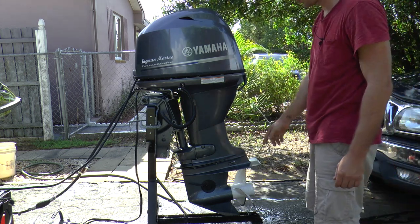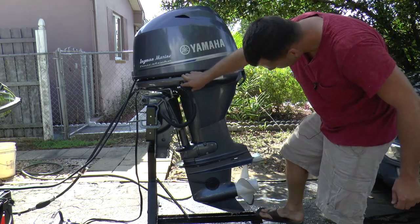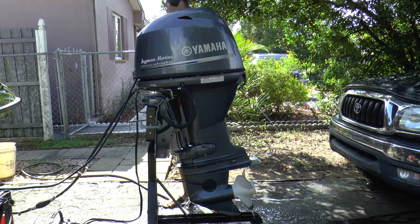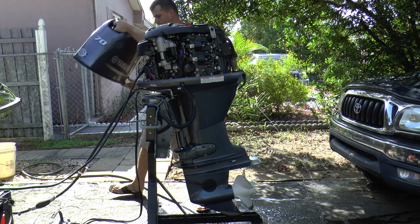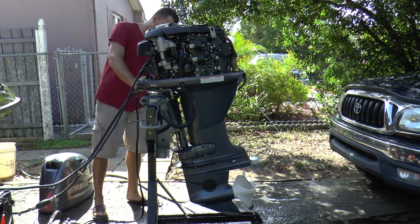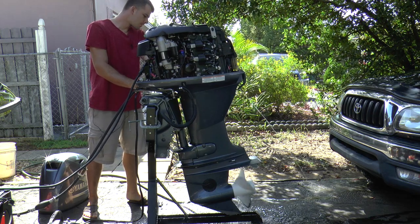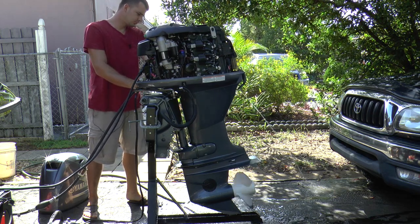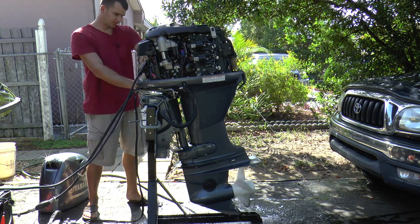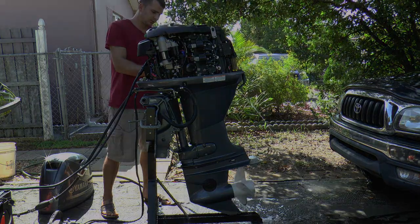I'm going to tilt the motor up so when I put it in gear it doesn't hit the stand. Here I'm going to put the motor into forward, then neutral, and reverse. The motor is working just like it's supposed to be.